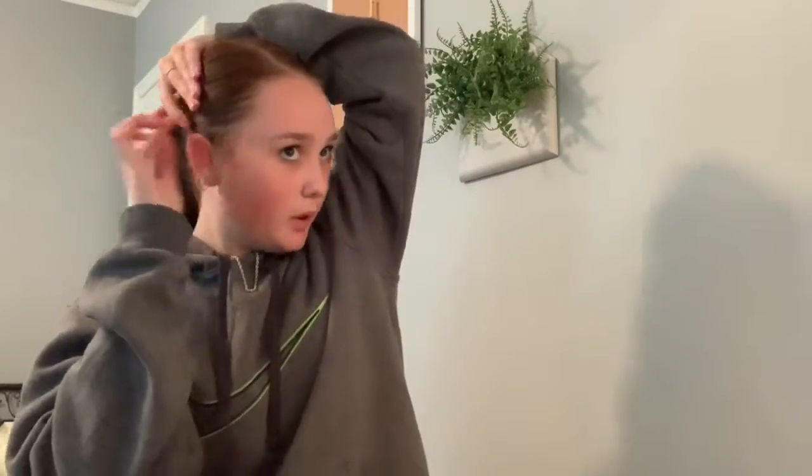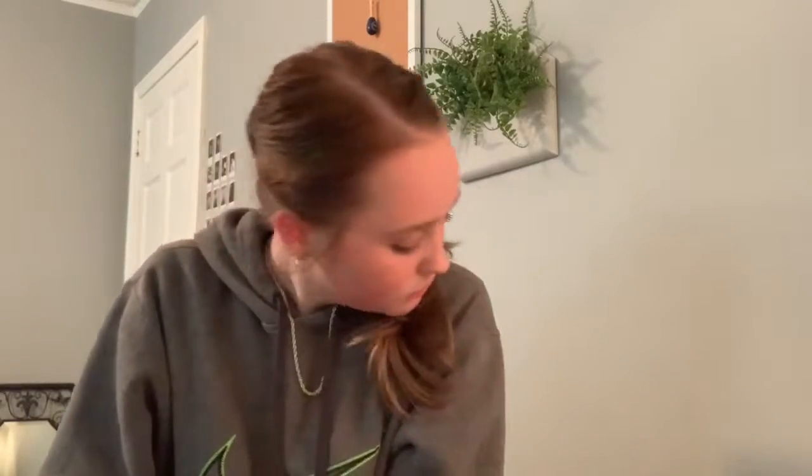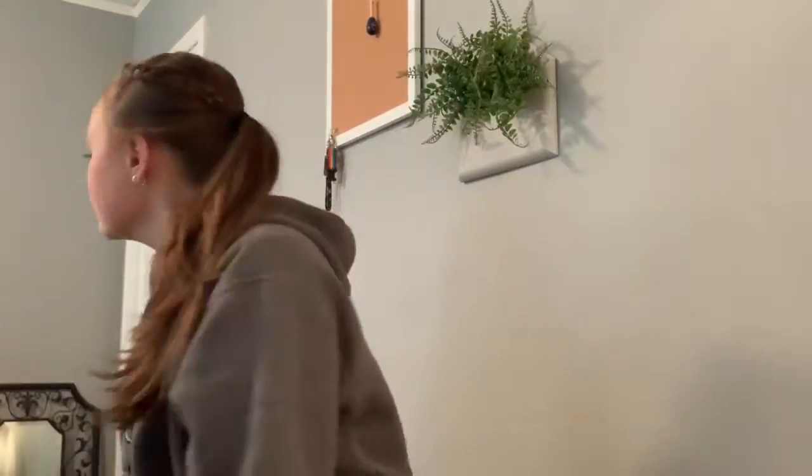I'm just fixing this part of my bangs because they're always coming out. You can either leave the braid in or take it out — I'm going to take it out. Again, personal preference — all of these can be altered to what you want to do. I'm just showing you the base of the hairstyle and you can alter it however you like.